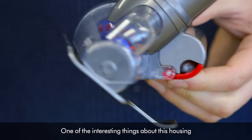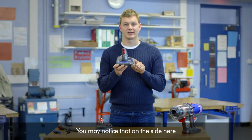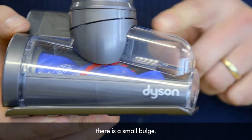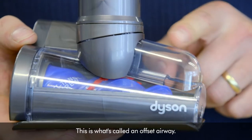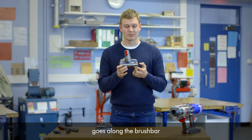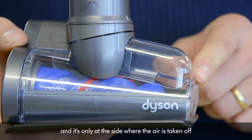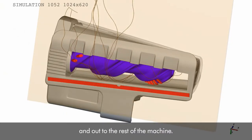One of the interesting things about this housing is the airway. You may notice that on the side here there is a small bulge. This is what's called an offset airway. The air that has been sucked up from the floor goes along the brush bar and it's only at the side where the air is taken off and out the rest of the machine.